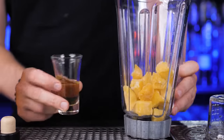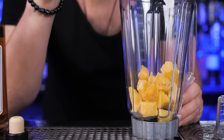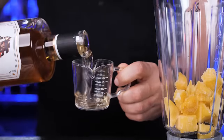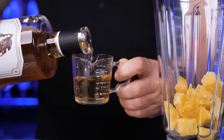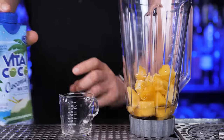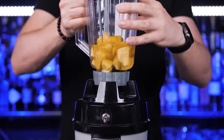Then add two ounces of rum — I will use non-alcoholic rum made from a distillate of molasses and a blend of spices. They recommended using it without moderation, but it tastes incredible in this cocktail. The last ingredient will be coconut water — pour three ounces and blend everything in the blender.